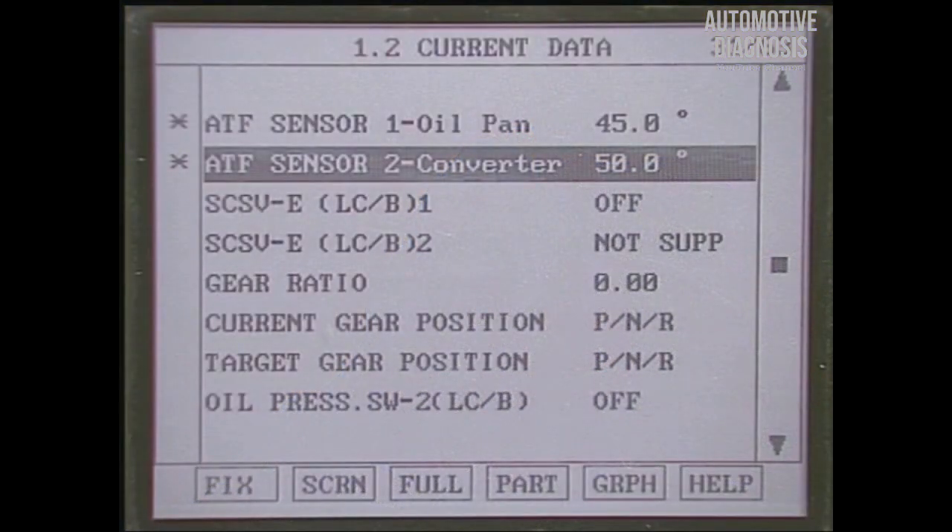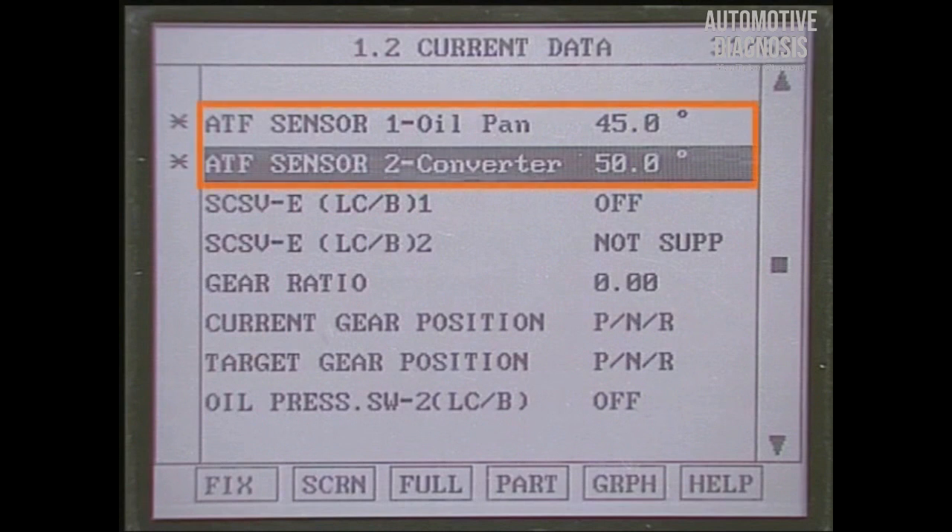Let's see the sensor output of the scanner. The temperature of oil temperature sensor 2 is higher than that of oil temperature sensor 1.